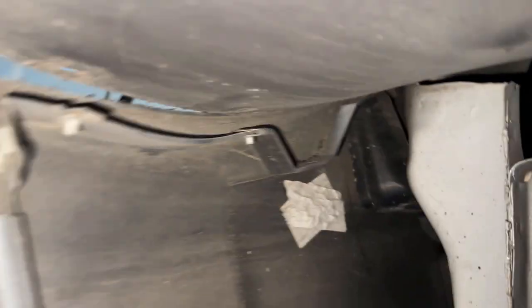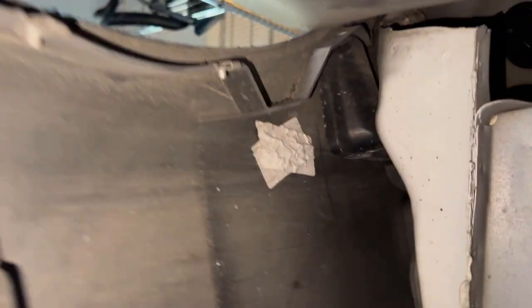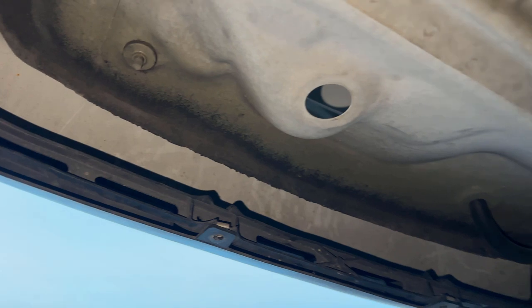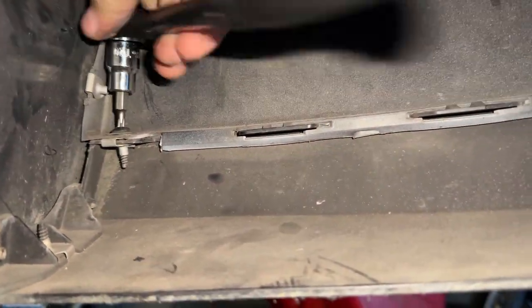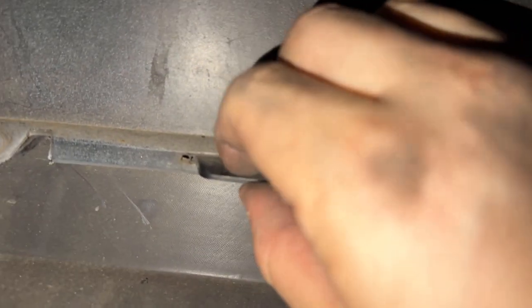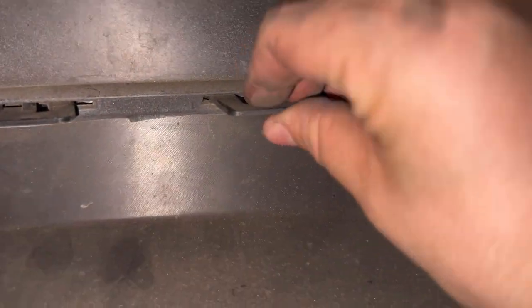Where I was mentioning taking this bolt out — that's actually not it. The bolt we need to take out is that one, which will allow us to pull this rear diffuser off. Then all you have to do is pop those down and they should start coming out from the body side.